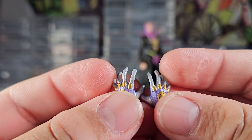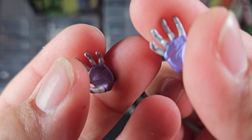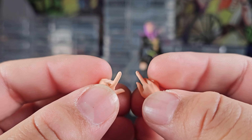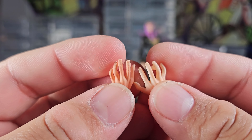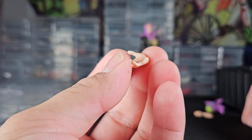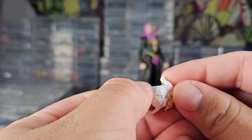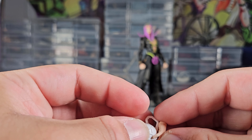I appreciate Medicos for including the Moody Blues hands — I didn't expect them to do that, but they look pretty neat. It's always cool to receive different types of hands. The other hands are pretty basic; there's nothing too crazy with them. Most toy manufacturers' hands are pretty basic, but these look okay. This one hand does have a slot to put the teapot on it, which is kind of cool.